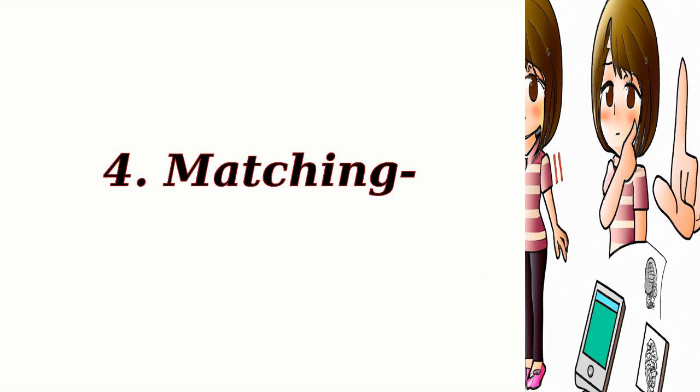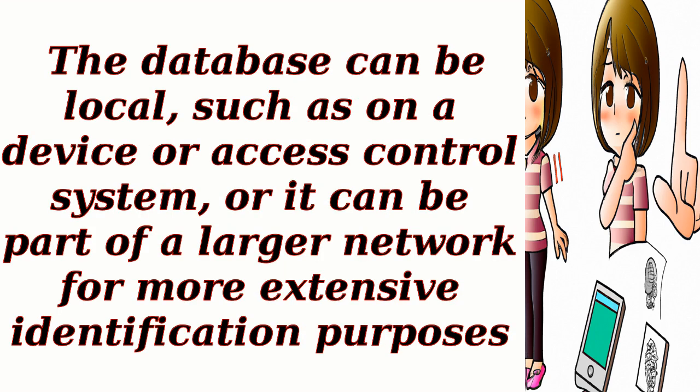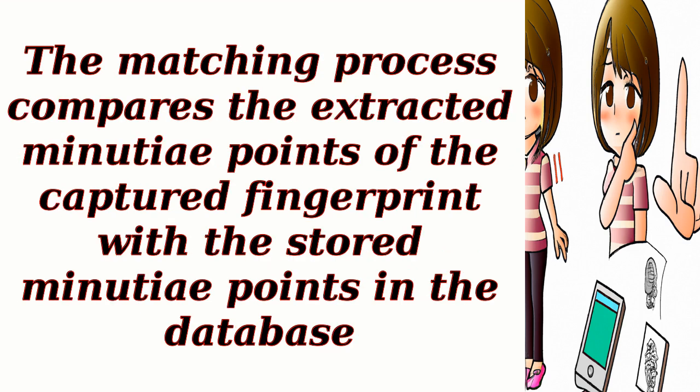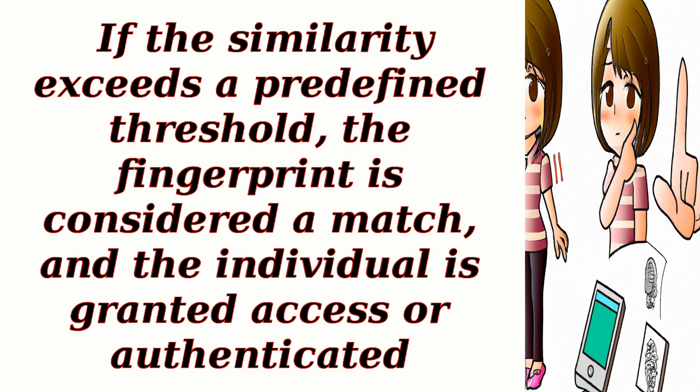Step 4: Matching. The final step involves comparing the extracted fingerprint features with a pre-existing database of stored fingerprints for identification or verification. The database can be local, such as on a device or access control system, or it can be part of a larger network for more extensive identification purposes. The matching process compares the extracted minutiae points of the captured fingerprint with the stored minutiae points in the database. Various algorithms are used to calculate the similarity or dissimilarity between the two sets of minutiae. If the similarity exceeds a predefined threshold, the fingerprint is considered a match, and the individual is granted access or authenticated.